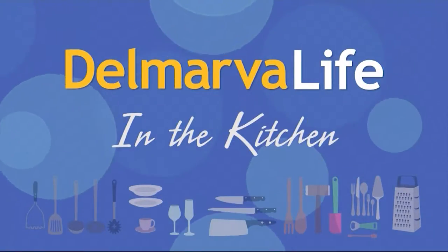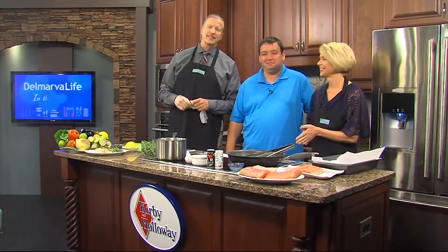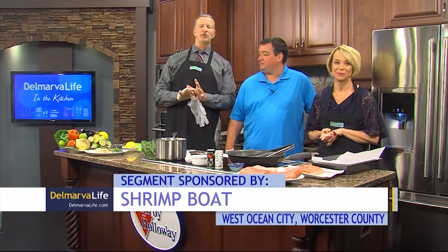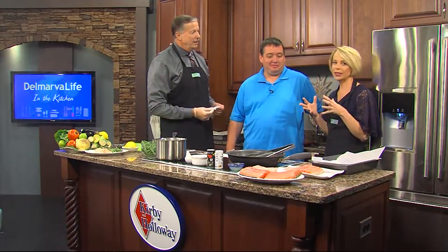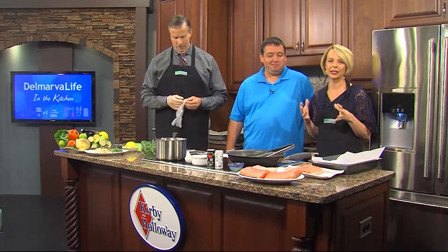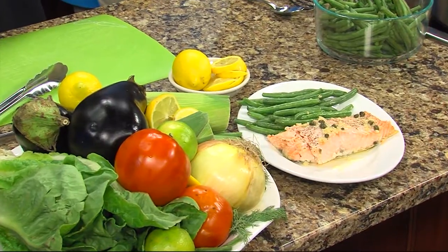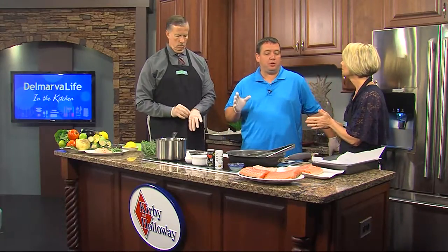I probably don't need to tell you that every time Joe White, the owner of the Shrimp Boat here in West Ocean City, visits us here in the Kirby and Holloway kitchen, he always manages to make the most amazing dishes using the flavors of the sea. And today is no exception because we are making lemon caper Norwegian salmon. Salmon is considered a seafood. Some people who are allergic to shellfish can still eat salmon, so it opens itself up to more options for people who have allergies. Today we learned something.